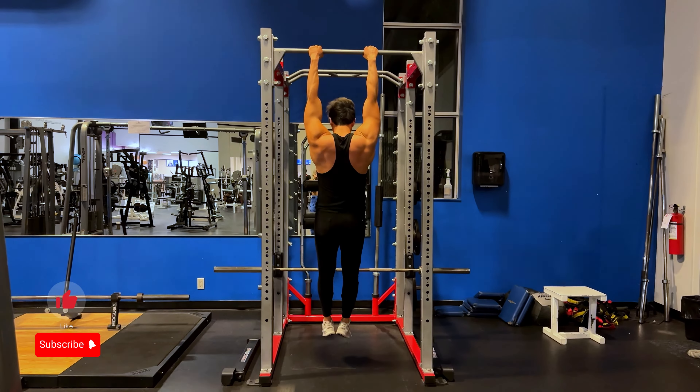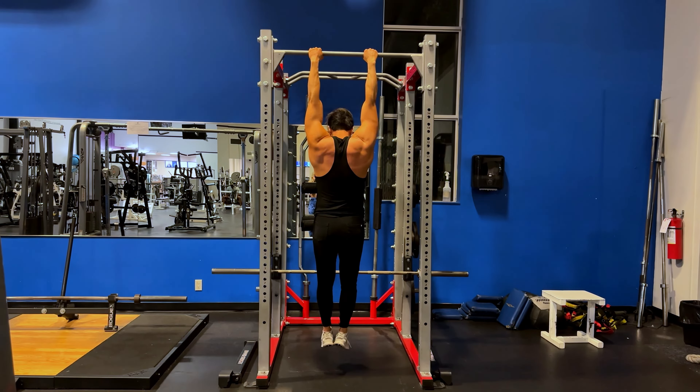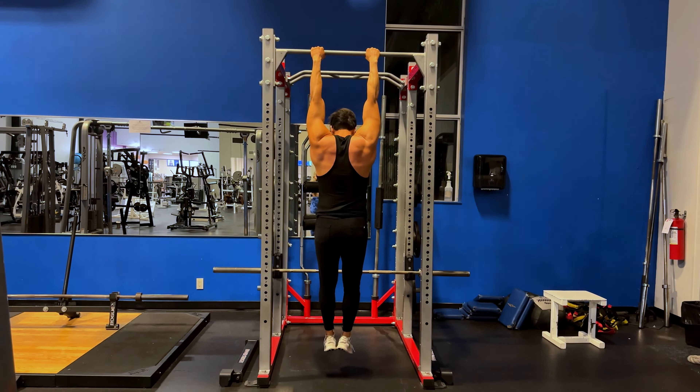What is up Bros and Broettes and welcome to my dead hang tutorial. If you want to learn how to strengthen your dead hang, beat your friends at a dead hang contest, or even win a dead hang contest, this tutorial is just for you.